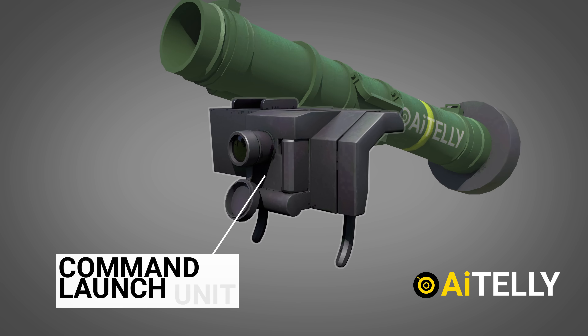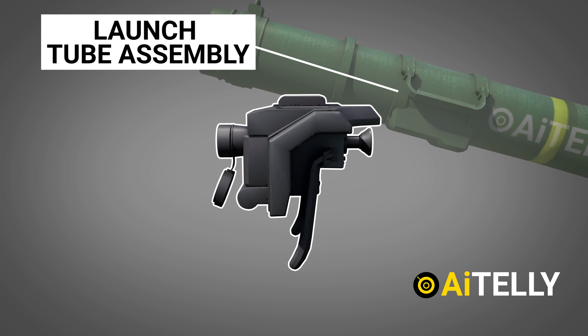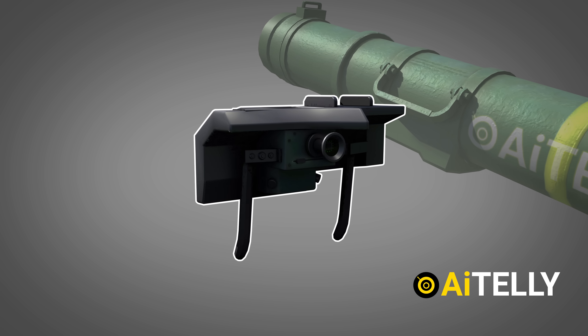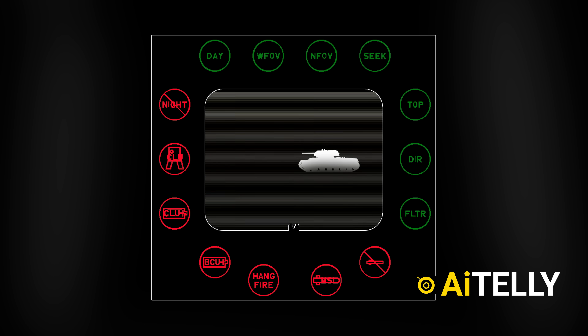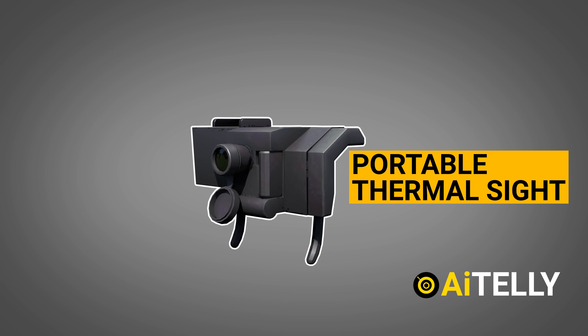The gunner carries a reusable command launch unit, in addition to the launch tube assembly, often known as a CLU, which is the two-part system's aiming component. The CLU includes three views that may be used to detect, target, and fire the missile. It can also be used as a portable thermal sight when not attached to the missile.